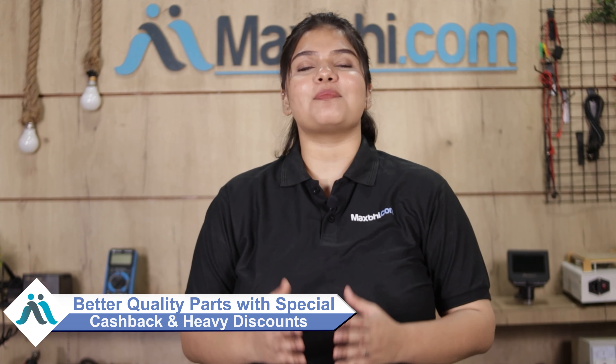MaxBee.com, in the past 6 years, has delivered phone parts to thousands of happy customers daily. So don't wait — do it now and take advantage of special cashback offers and heavy discounts.